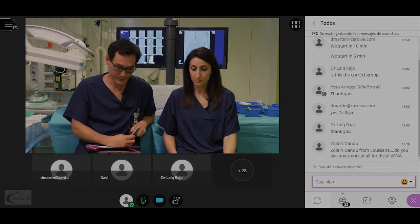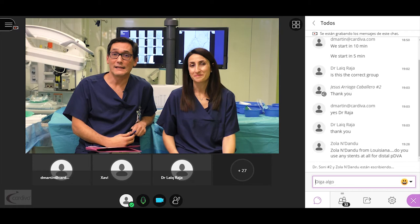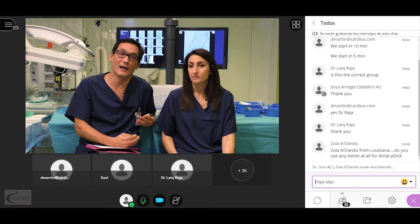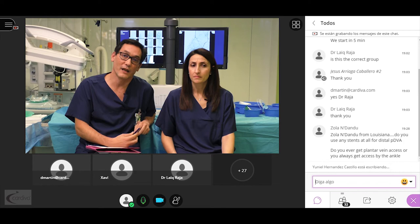Dr. Alonso from Spain asks: do you immediately perform DVA in case of conventional revascularization failure? This has changed quite a lot. Initially we did, but it took too long combining the revascularization attempt and DVA. Now we end the failed arterial attempt, reschedule the patient 24 to 48 hours later, and then focus entirely on the DVA procedure.